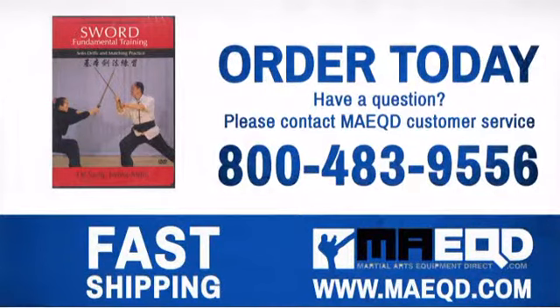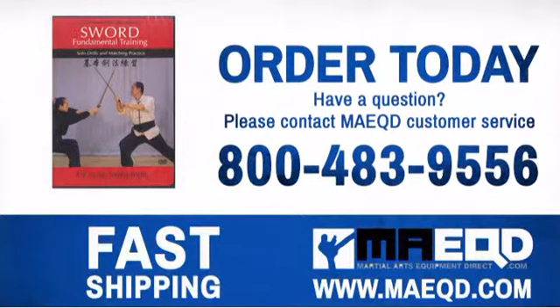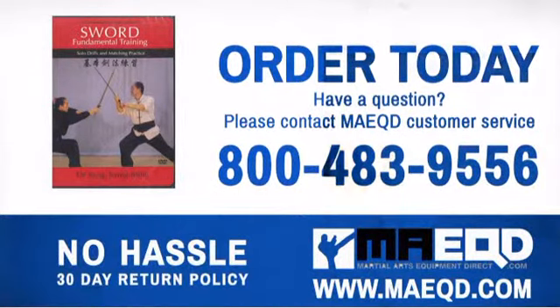Make learning a priority with this informative material. Order today with confidence at Martial Arts Equipment Direct.